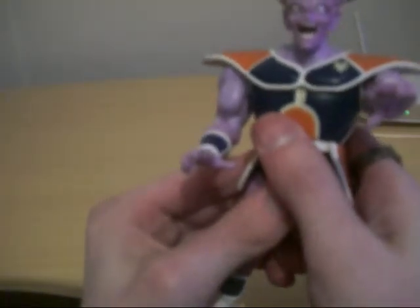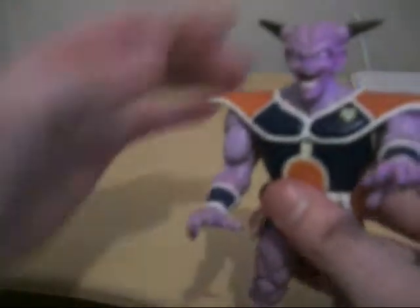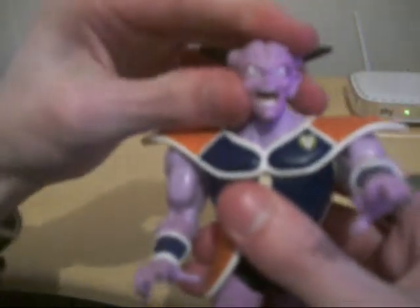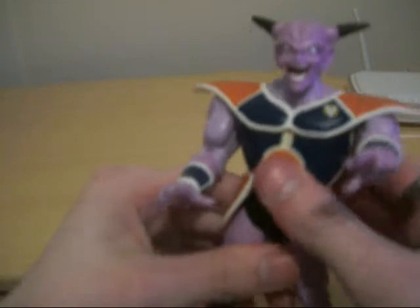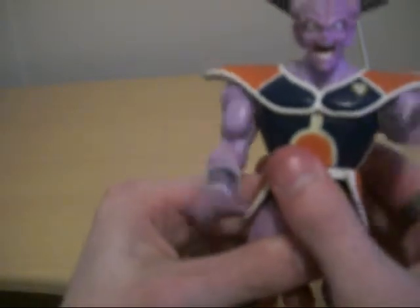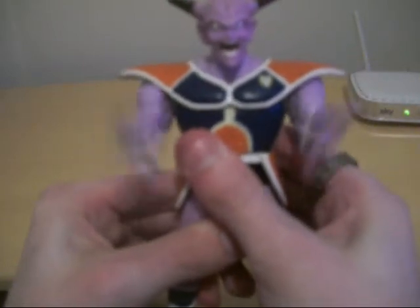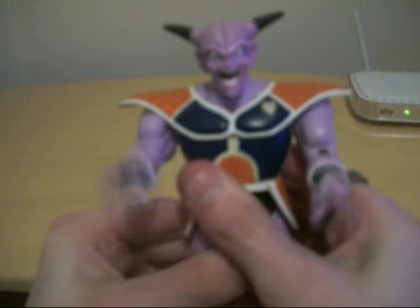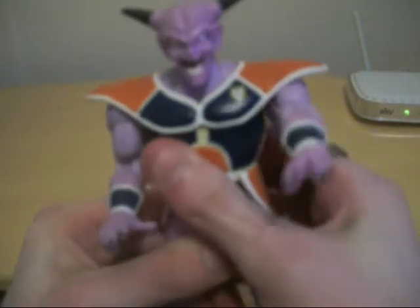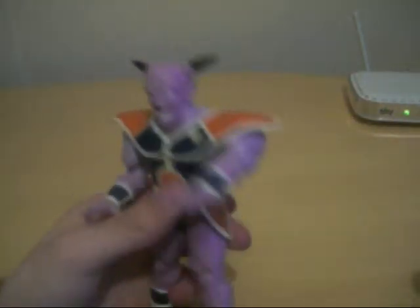There's a button on the back — this piece here. Press that, and his head can go from side to side and up and down. And if you press the button on the back, it does this — so it looks like he's firing energy balls, which is kind of cool.